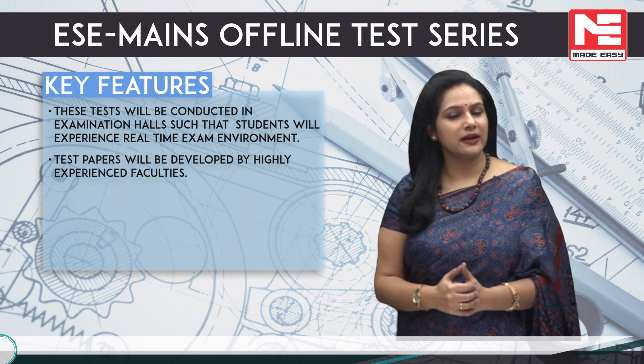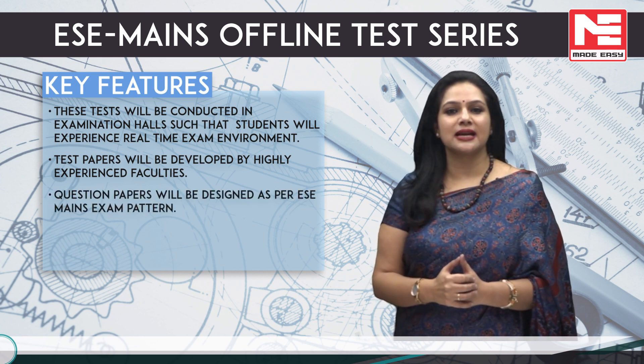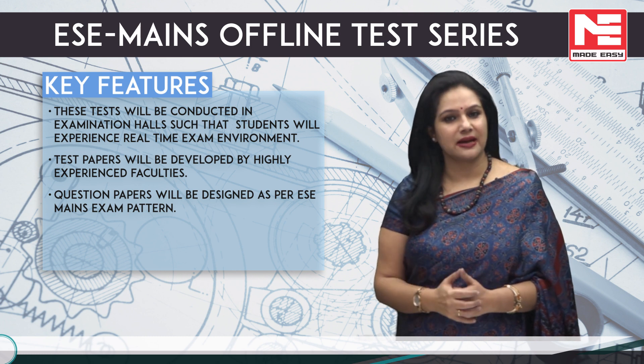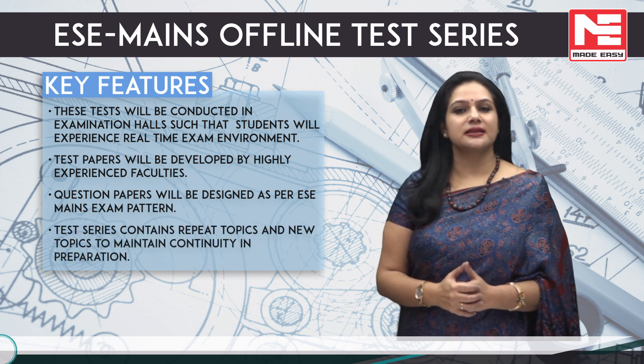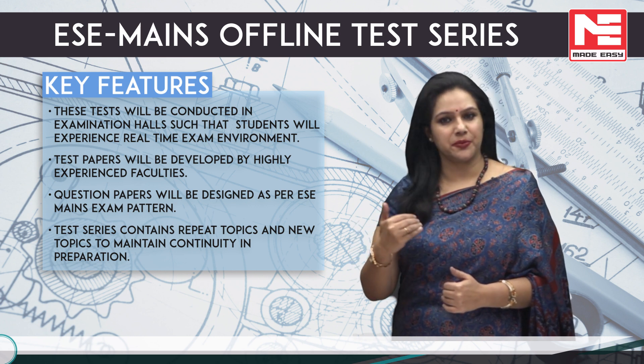Test papers will be developed by highly experienced faculties. Question papers will be designed as per ESE Main's exam pattern. The test series contains repeat topics and new topics to maintain continuity in preparation.